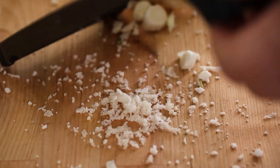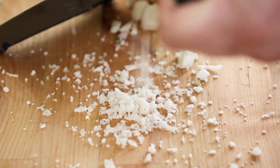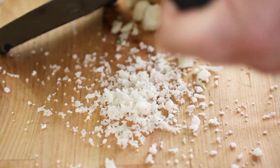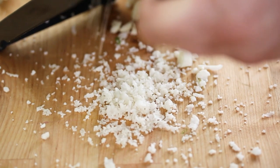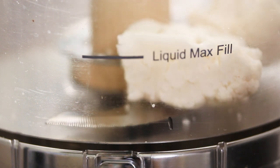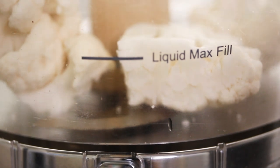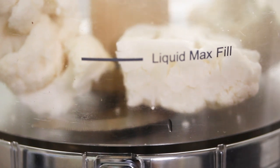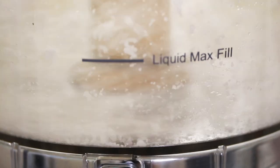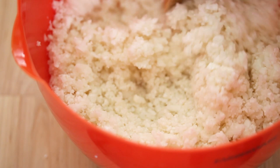If you don't have a food processor, you can easily make cauliflower rice just using a simple cheese grater, though it is a lot more work. If you have a food processor, just add in a couple equal-sized florets using the blade attachment, and just pulse it until they're all chopped up. Just like that — there you go, you have your cauliflower rice.